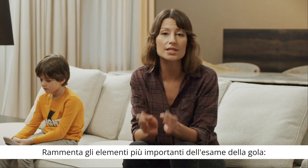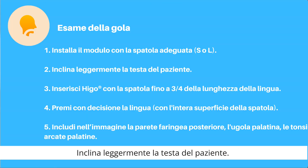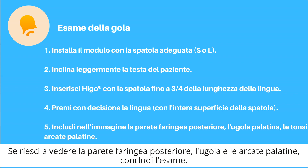Keep in mind the three most important elements of the throat exam: tilt the patient's head back slightly, insert the device with the spatula up to three-fourths of the tongue's length and press down firmly. If you can see the back of the throat, uvula, and palatine arches, you can finish the exam.